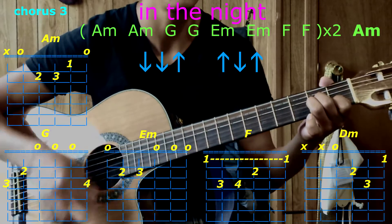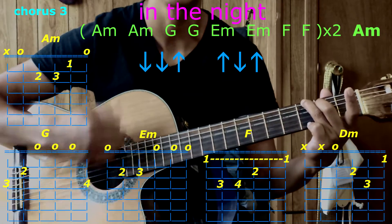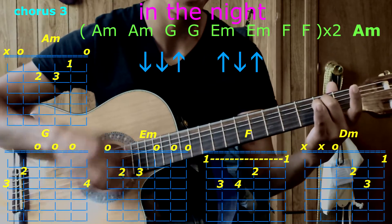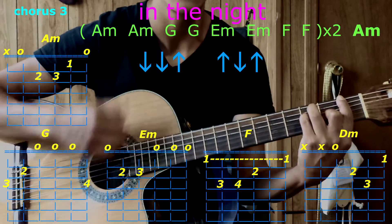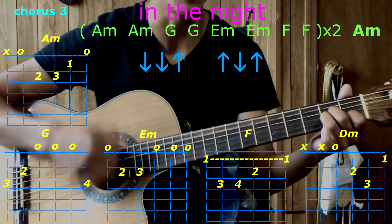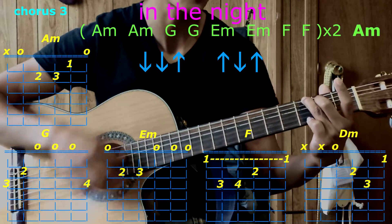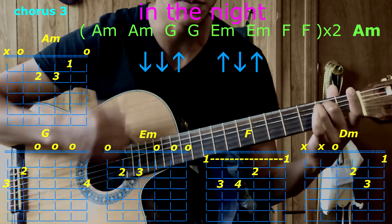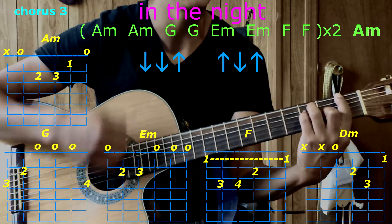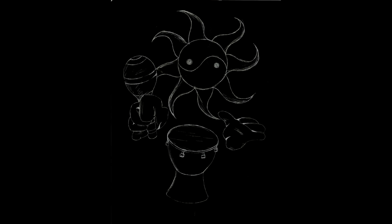Chorus: A minor, A minor, G, G, E minor. And then we finish with A minor. Practice that and good luck. Peace.